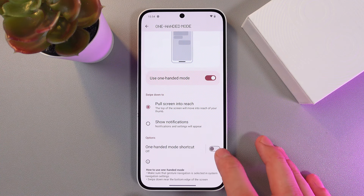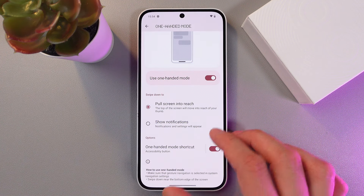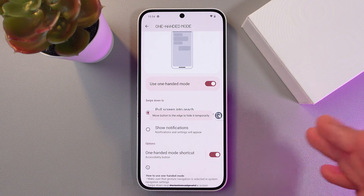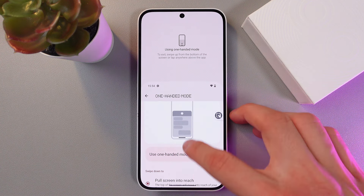There's also a really cool feature: the one-handed mode shortcut. To enable it, simply tap on the switch and press OK. Now we have an accessibility button allowing us to open one-handed mode whenever we need it — just tap it.